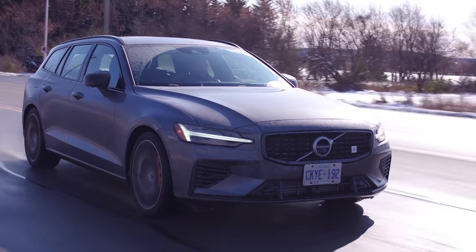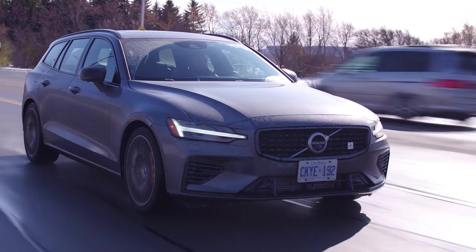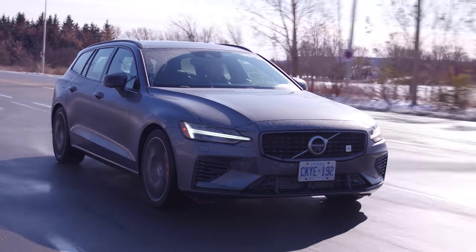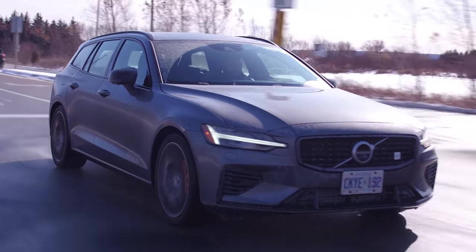So what does this feel like in real life? Like a 3.3-liter G70 or a Kia Stinger? Pretty much something like that — almost like a C43. But weirder than a C43 because of the power delivery, because there's a supercharger, a turbocharger, and it's a plug-in hybrid.